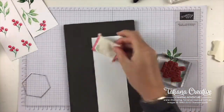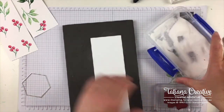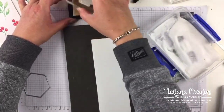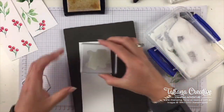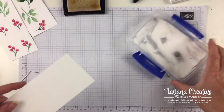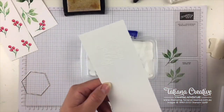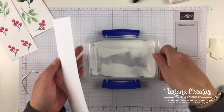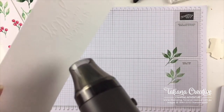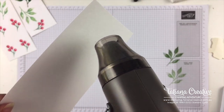I've got my embossing buddy and heat and stick powder ready. I've got my Versamark. I'm not sure if this is going to work, but it's always nice to experiment — particularly live, why not? Let's heat that up. Don't need to overheat — just make sure it's all shiny.